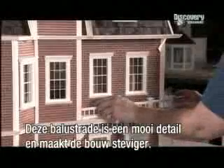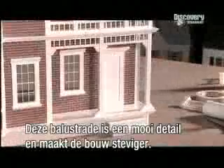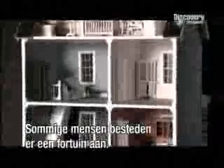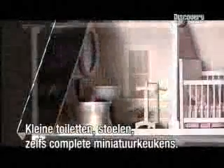This railing is a nice touch, and it will also provide support for the structure. All that's left is the interior decorating. Some people spend a small fortune on this stuff — tiny toilets, chairs, even full kitchens in miniature.